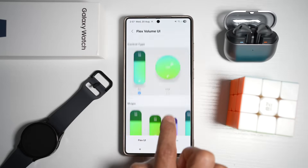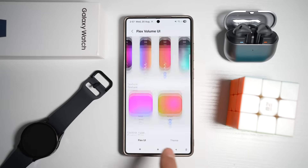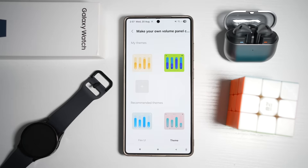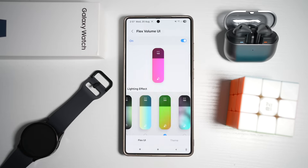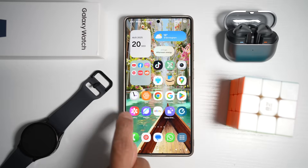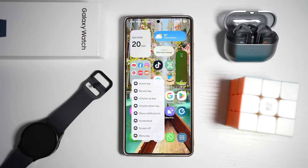Choose from different effects, textures, control types, and shapes. If you don't like any of them, go to Themes and choose from the available themes, selecting one that matches your wallpaper or current theme. Once happy, press home and view your volume control. This makes even the smallest UI element match your vibe, giving your Galaxy device a consistent and polished look.